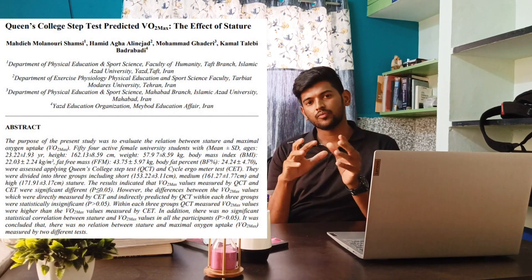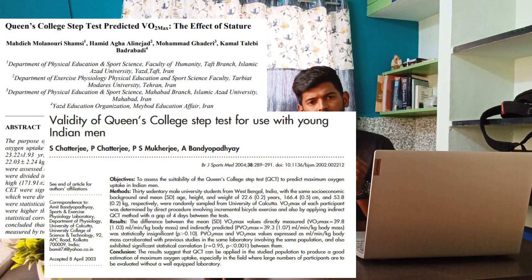The validity and reliability of this test, compared to cardiorespiratory exercise tests such as the treadmill and cycle ergometer, is pretty good. However, we need large population-based studies and systematic reviews or meta-analyses to further establish the quality of this test.